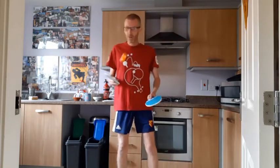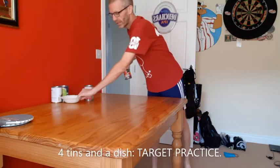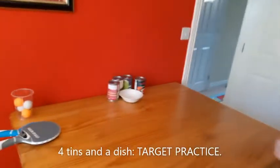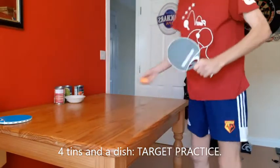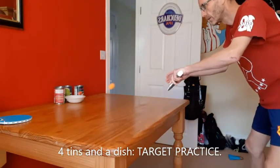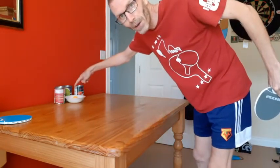See if you can keep going for half a minute. Four tins — soup, baked beans, etc. If you've got two against the wall, the dish goes there, and then two more, just so it looks like that. I'll have a few practice shots, and obviously I'm trying to get the ball into the dish. The dish is the target.